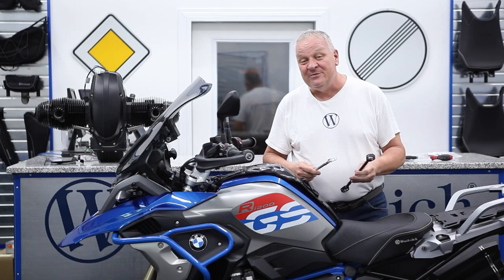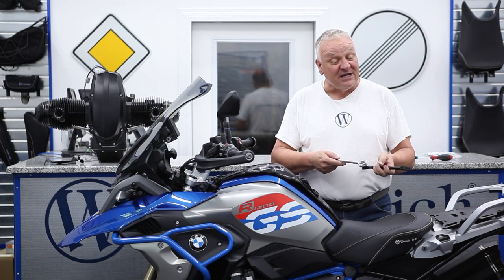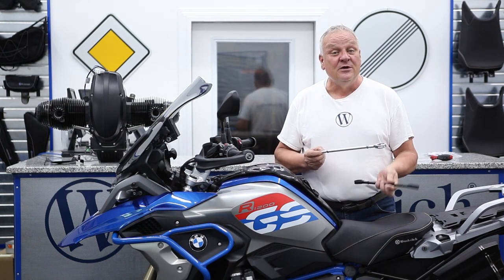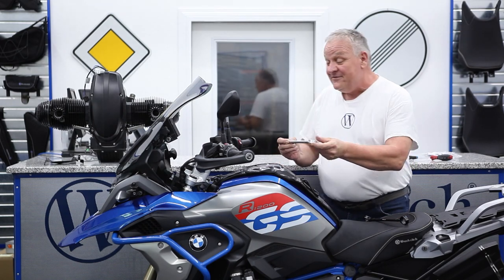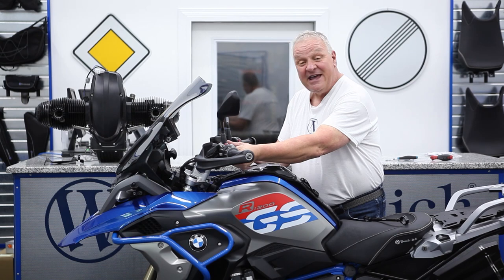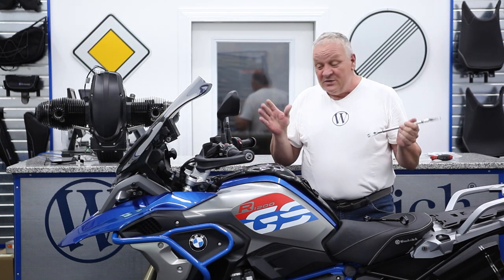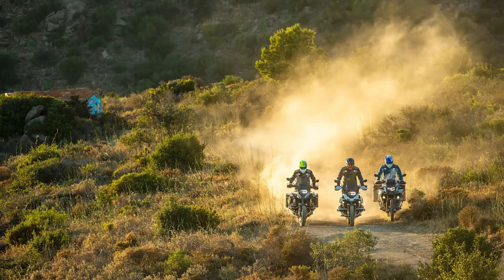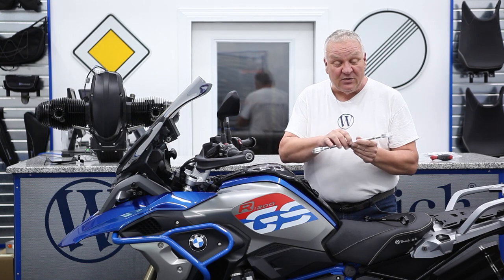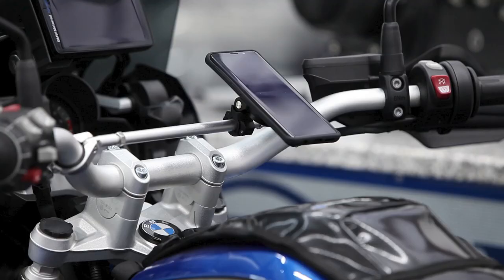Hi, it's William from Wunderlich America and I'd like to show you a really great part for your BMW motorcycle. This is the Wunderlich Handlebar Crossbar and it fits right in between the two sides of the handlebar. It gives you many advantages — it will serve to strengthen the handlebar, give it better support for off-road riding, and also gives you a place to attach various accessories which I'll show you in a bit.